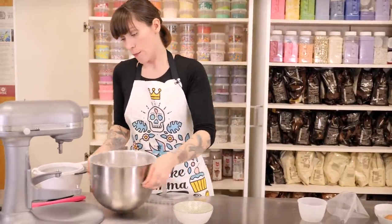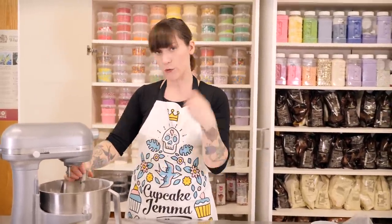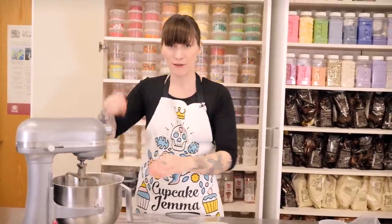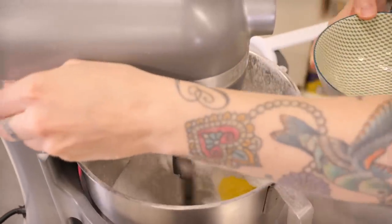I'm going to add them to my sugar while the mixer is going round. I'm using a free-standing mixer but you could do this just with an electric hand whisk, or even a regular whisk — it will just take a little more time. I'm starting it on a low speed because the icing sugar is so cloudy I don't want it to float off. But once it all starts coming together you want to speed that up to quite a high speed and let it go for about four or five minutes.